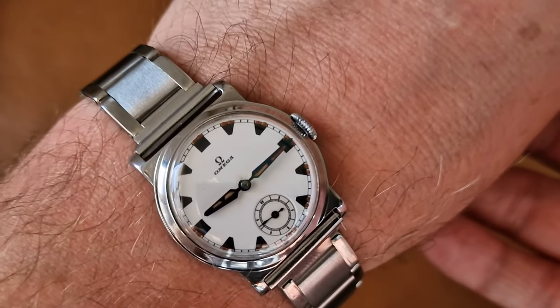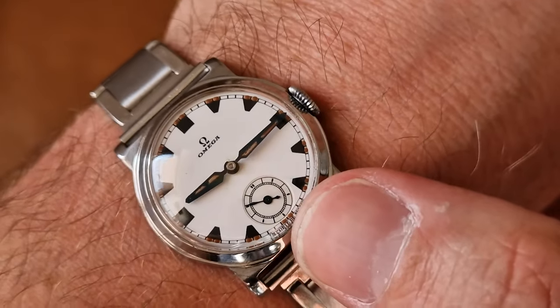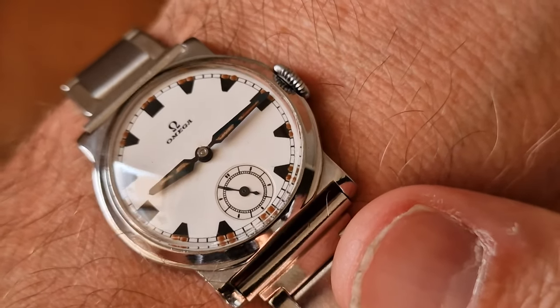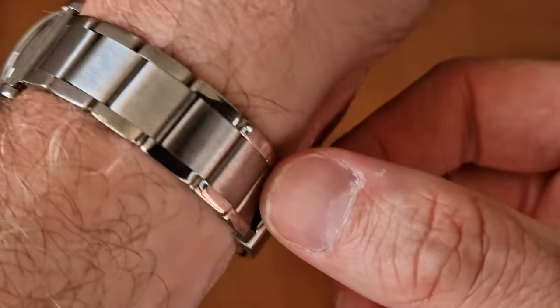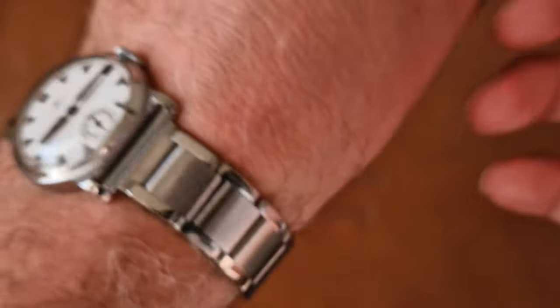The dial is so striking — quite an unusual and detailed sub-second subsidiary dial. Really impressive piece.